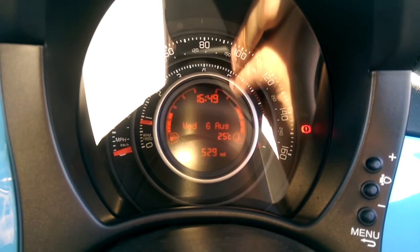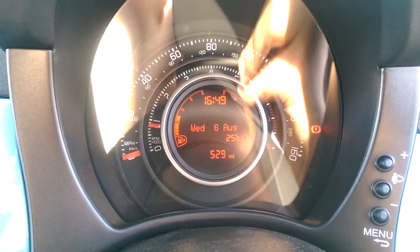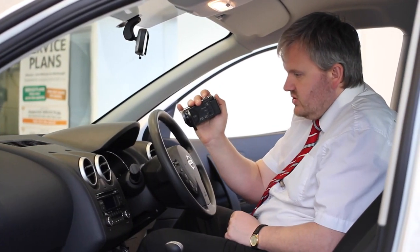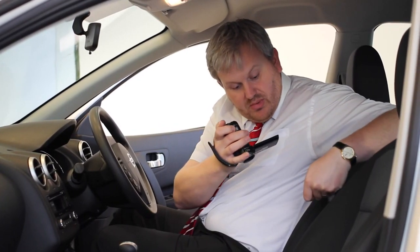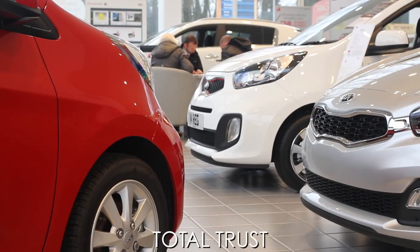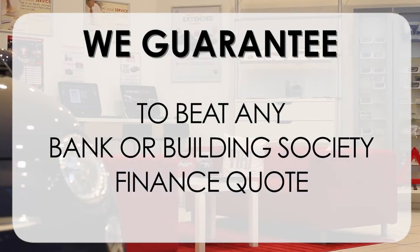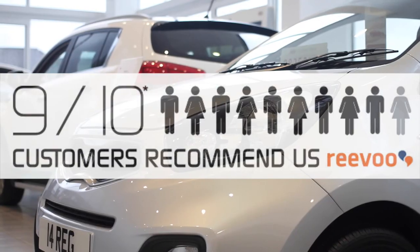This Abarth has done 529 miles. We have some great finance packages available on this model. Thank you for viewing our short video and we hope you found it informative. If you'd like more information or any specific areas you'd like to look at in more detail, please click the link so we can send you a personalised extended video to your specific requirements — this may take a few hours. At Wessex Garages we pride ourselves on our three pillars: total trust, transparency and value for money. Our guarantee to beat any bank or building society finance quote means you can purchase with confidence, and 9 out of 10 of our customers recommend us on REVU.